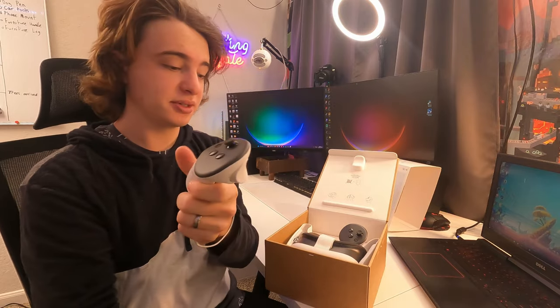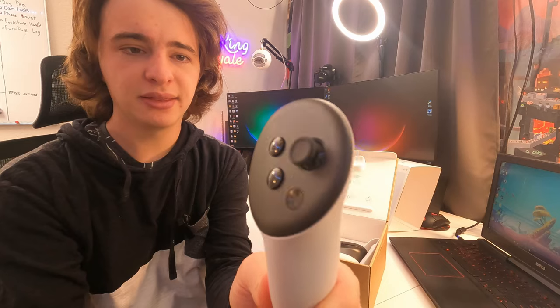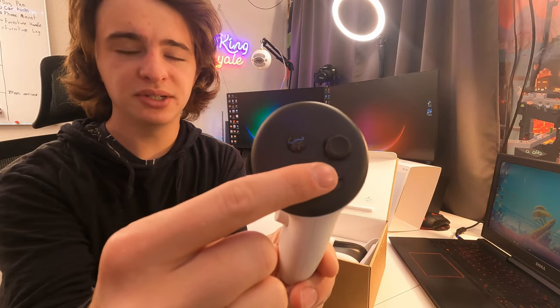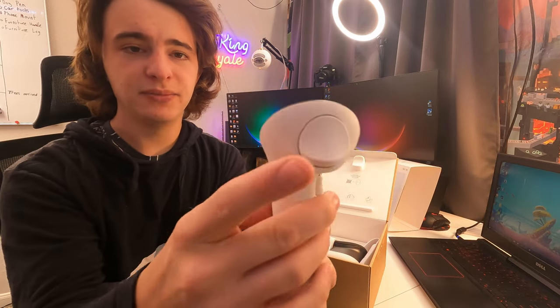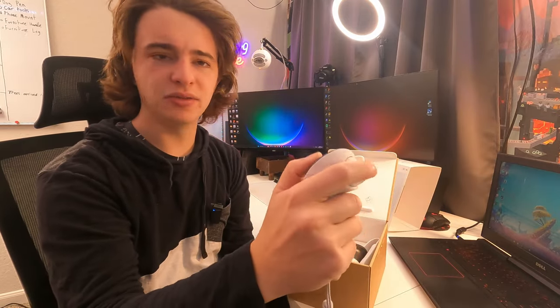So it must come with batteries because that's the only reason they'd have something like that installed. Here's a closer look at the controller. You guys have the joystick up top and two buttons. You guys have two triggers right here. I have pretty big hands and they still fit me pretty well.